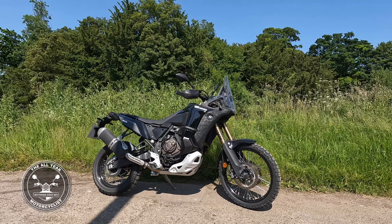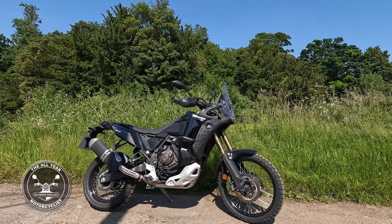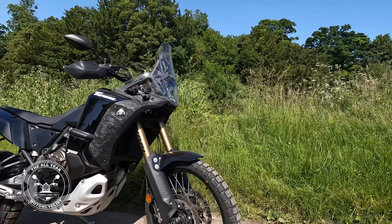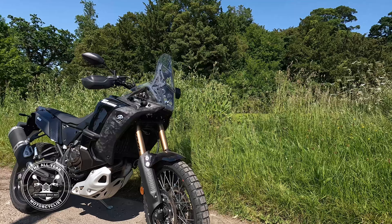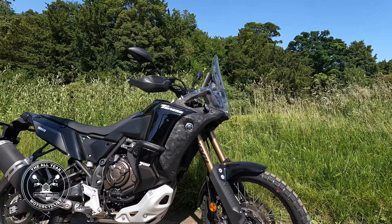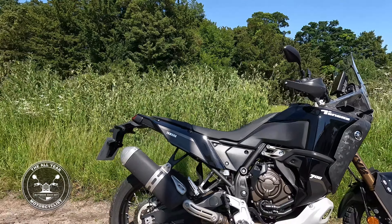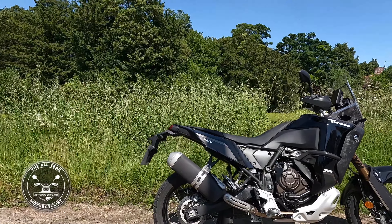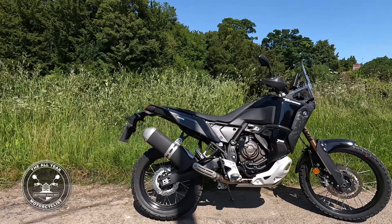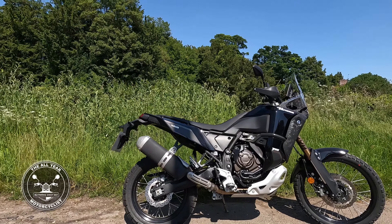Here we are — look at this. Tenere 700 in black, World Raid version. Twin discs on the front, Brembo's of course. Spoke wheels — going to be tubed, aren't they. KYB upside-down telescopic forks — look at the length of them, what a beast. That lovely sound comes from that exhaust. It's an adventure-style bike — but it's beyond that. It's beyond adventure, I reckon.